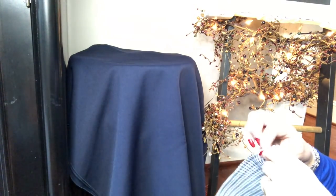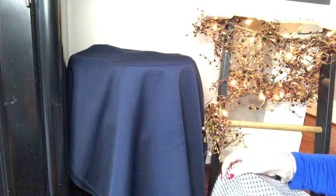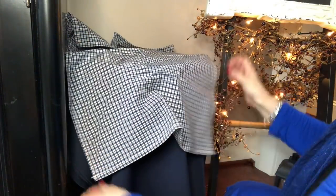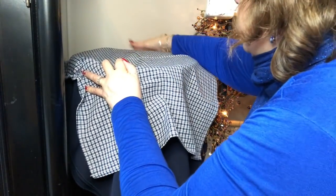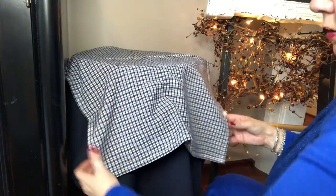Remember those plaid placemats I got and put on my table? Well, I got napkins to match. I'm going to drape one over the basket like this to bring some more of the plaid in over here. These were about $2.50 each. I might pull it back off and iron it, but I kind of want it to just hang there.